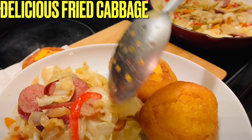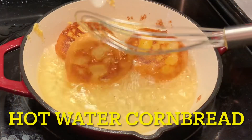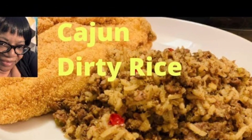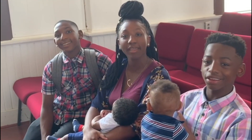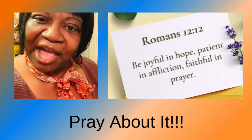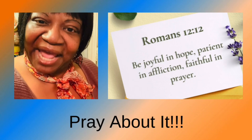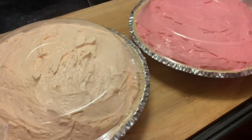We are at home cooking with Ms. Brenda D. Welcome from Ms. Brenda D. and our family. Hello everyone! How y'all doing on this nice beautiful day? Today we're making delicious Kool-Aid pies, y'all.